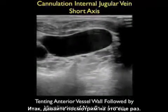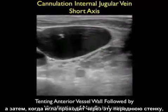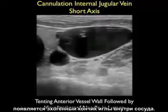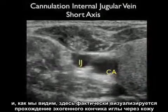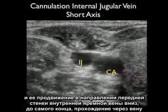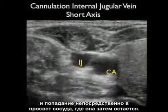Here's an actual cannulation of an internal jugular vein. Notice the deflection of the anterior wall of the vessel as the needle pushes down on that wall, followed by the appearance of the echogenic tip of the needle within the lumen of the vessel. In a different patient receiving a central line, we can actually visualize the echogenic needle coming from the surface and going all the way down through that anterior wall of the internal jugular vein to park directly into the lumen of the vessel.